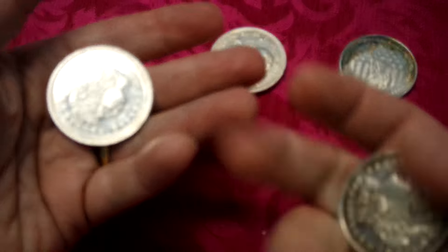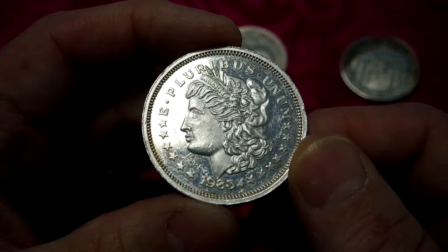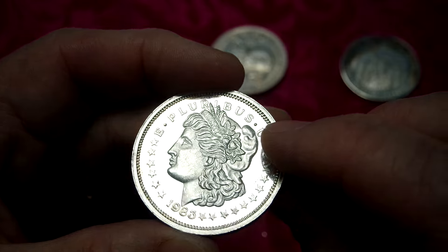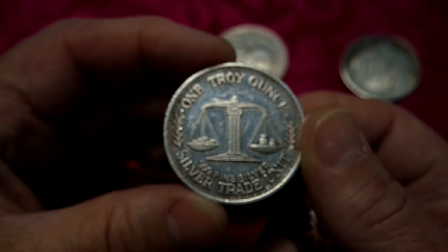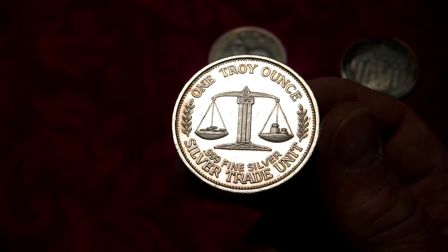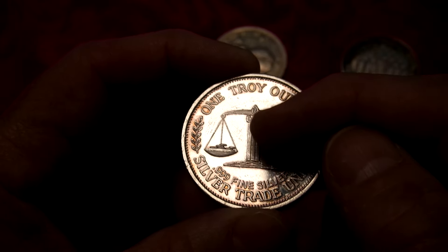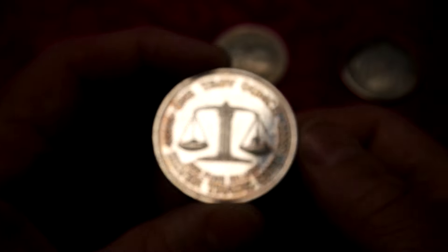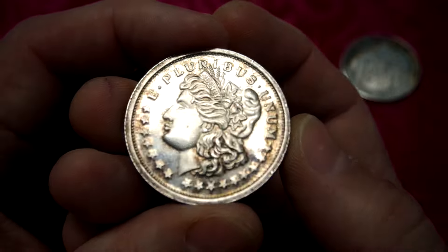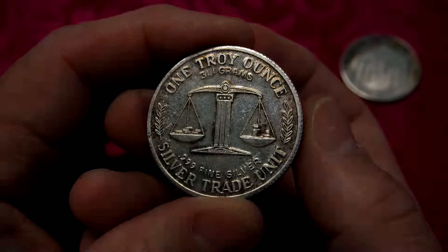These two are both Morgans. One's a dated Morgan, 1983. This one flips like an American coin. Silver trade unit, no mint marks - I even look to see if there's one hidden inside the artwork somewhere. And this one's another Morgan style, and this one flips medal style to the side. This one doesn't have any mint marks on it either. This one's kind of dirty.